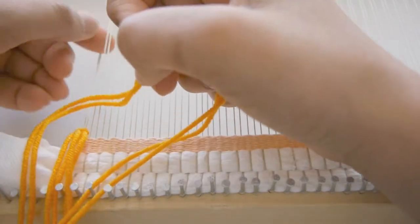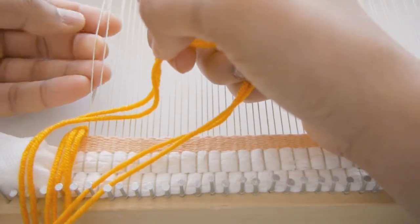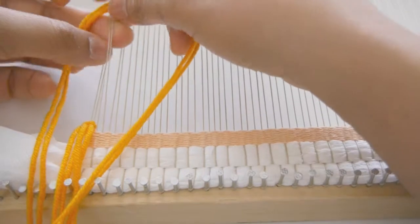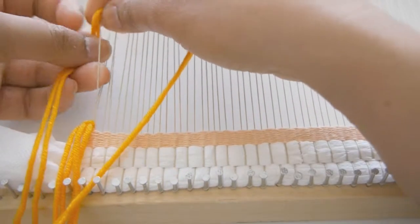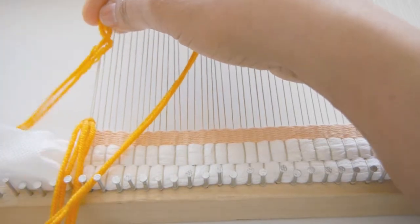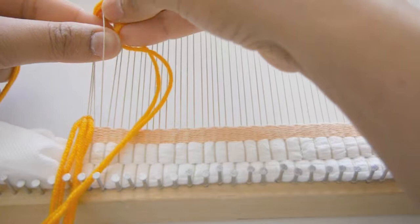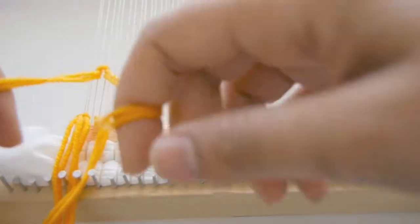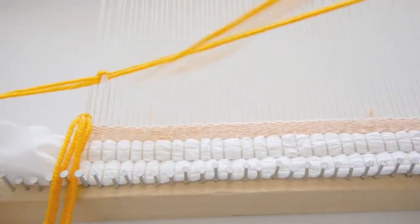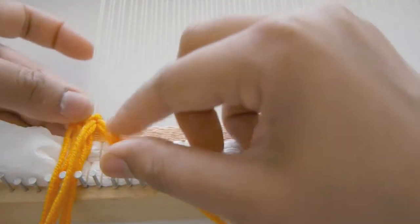For this pattern you will use two warp yarns to wrap the yarn around. Take one end of the weft yarn and wrap it around the left side of the warp yarn. Then take the opposite end and wrap it around the right side. Then pull the two ends through the warp yarns. Pull down the two ends of the weft yarns to secure it in place.